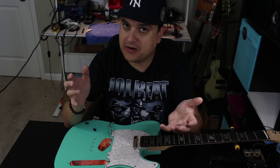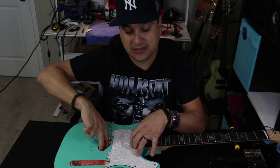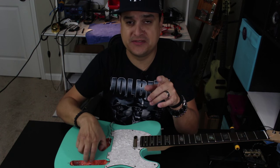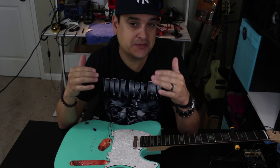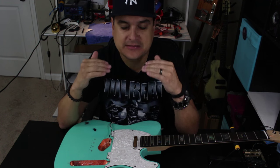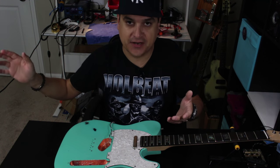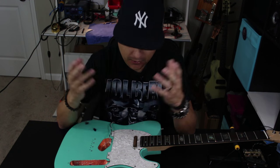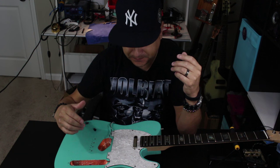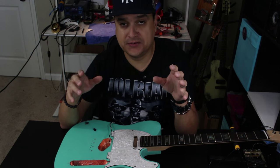Now on a guitar that doesn't have a pick guard, you're basically stuck with just the area around the pickups. A good example, and you've probably seen it on my YouTube channel, is that aluminum top Telecaster I have. That thing is dead quiet because it's basically a big satellite dish for that EMI — sends it off to ground. The thing's really, really quiet even though it has two P90s in it, although my P90s are really quiet anyway.